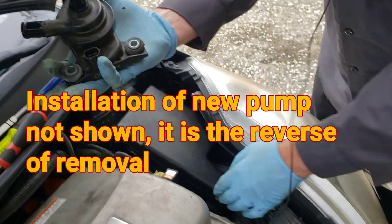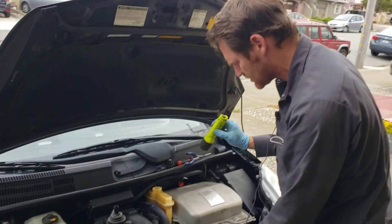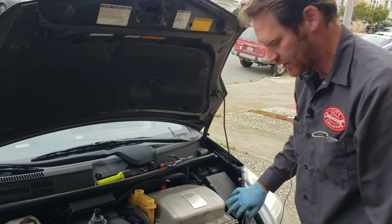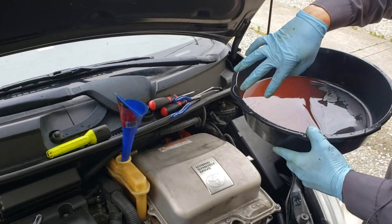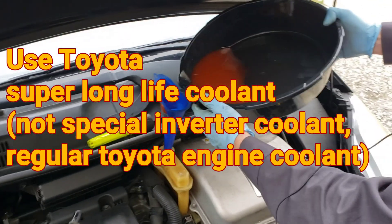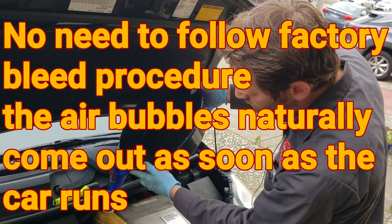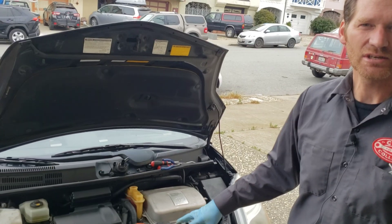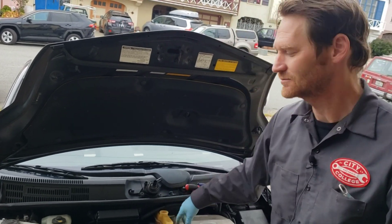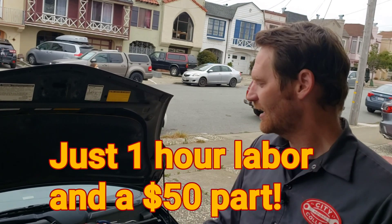There's our dead inverter pump. The reservoir is empty — all that coolant drained out when I disconnected it. This system really doesn't hold much coolant. I'm going to reinstall this coolant since it's relatively new. The only test you need after an inverter pump replacement is to confirm the coolant is circulating. Then put it back together, test drive, clear any codes, and it's fixed.